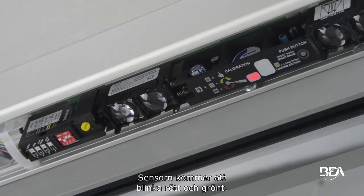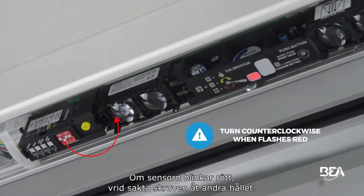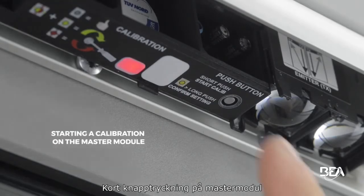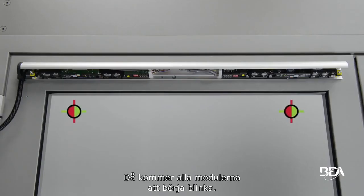The sensor will then blink red and green. Stop turning the screw and the LED will go off. If the sensor flashes red, slowly turn the screw the other way round. A short push on the button of the master will launch a calibration on all modules, and all modules will start flashing.